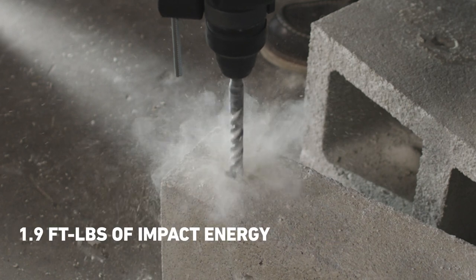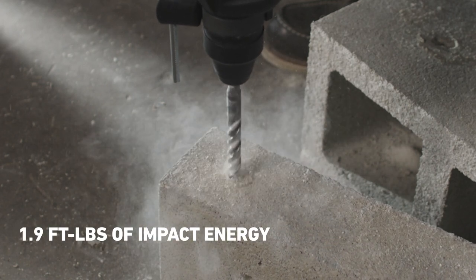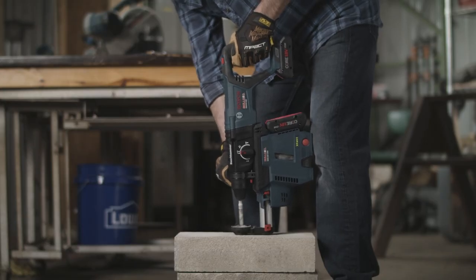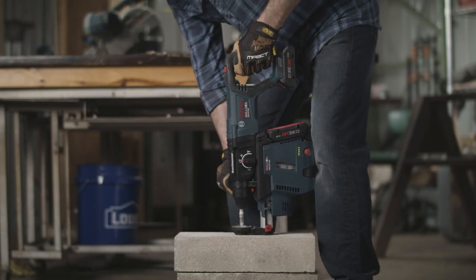It delivers 1.9 ft-lbs of impact energy to go through concrete, limestone, and steel. So whether you're anchoring or breaking up material, this rotary hammer can power through.